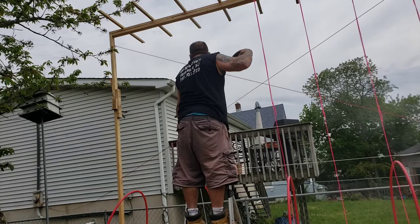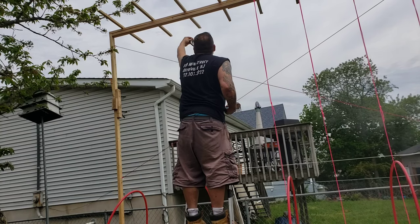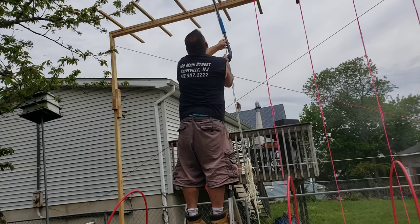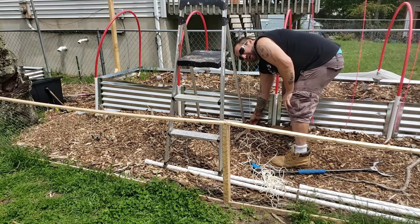Folks at home, don't do what I'm doing up here — this is about as sketchy as it gets. Use a real ladder. Do it right. I'm going to measure all the way down to the bottom of this bed because I want this extra string — I'm going to bury it into the ground when I plant my tomatoes.